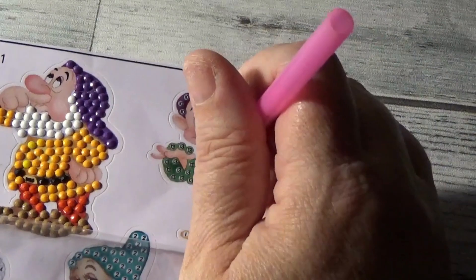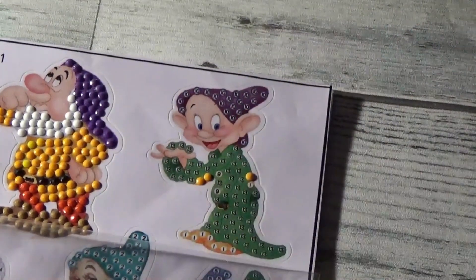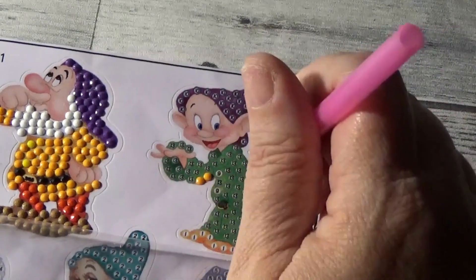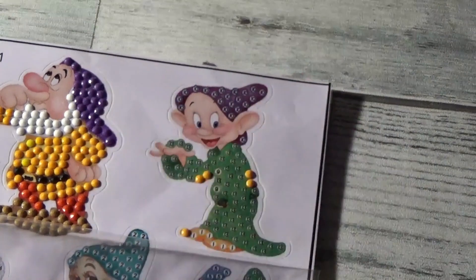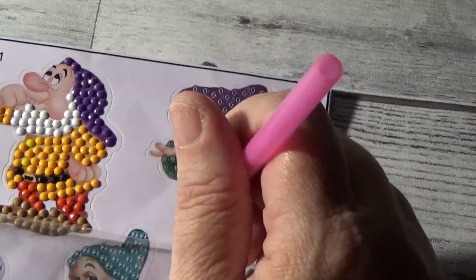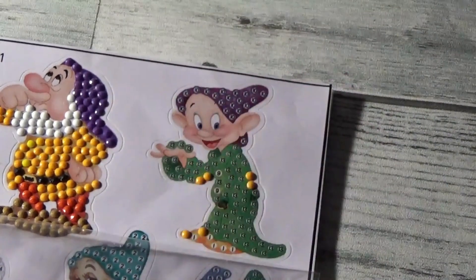So we'll start by placing number one right where it's sticky. These are stickers and they have the different colored drills on them. And that one went upside down, so we'll just scooch that right up there.